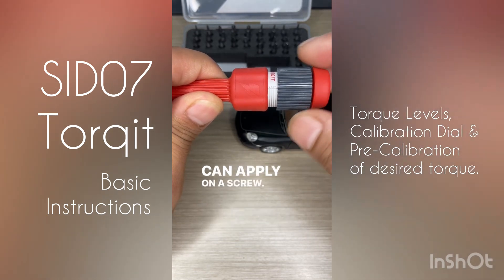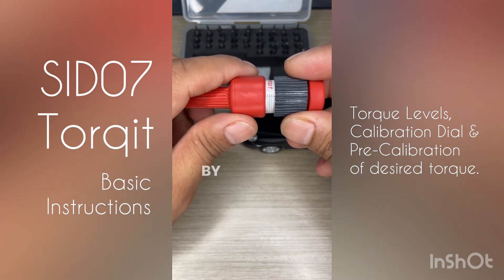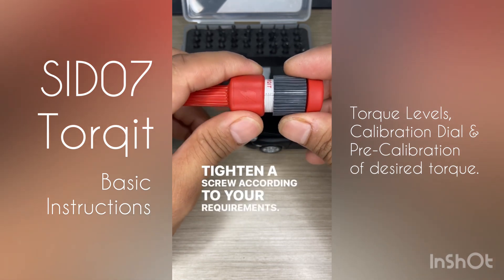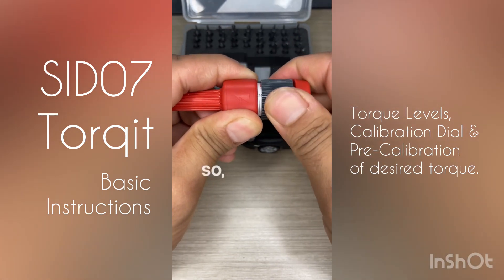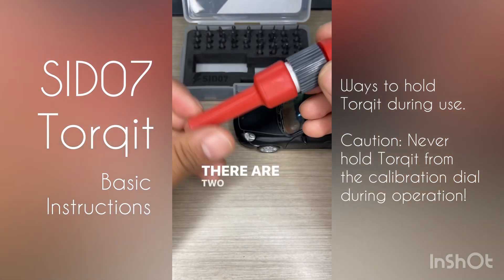This torque has to be pre-calibrated and pre-decided by the user before using the torque-limiting screwdriver to tighten a screw, according to your requirements. So let's say we want to operate at torque level 3 — we've now pre-calibrated it at torque level 3.